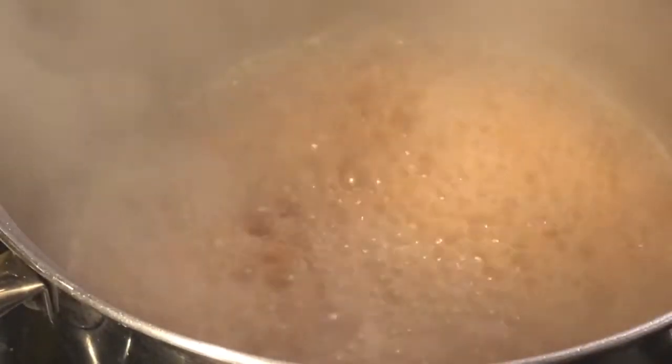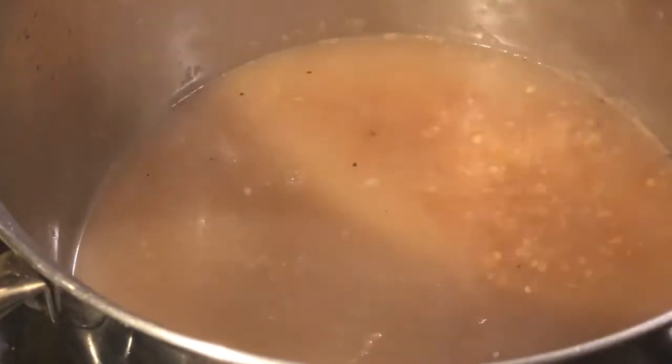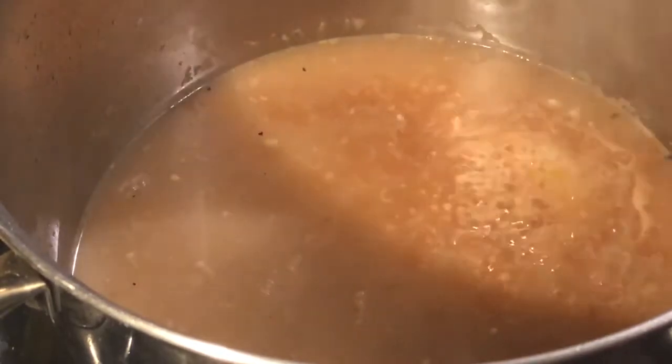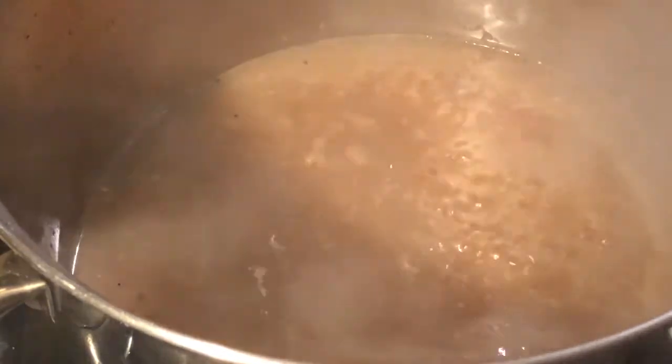Now that our sherry wine has reduced — we've got our shallots and garlic in here and it tastes really good — we're going to add our clam juice. We need a seafood flavor, and though there is some juice in the lump crab meat we're going to add, it's not going to be enough and I need some kind of seafood base. Once I add all my clam juice I'm going to bring it back to a boil, and then we're going to add in our heavy cream.